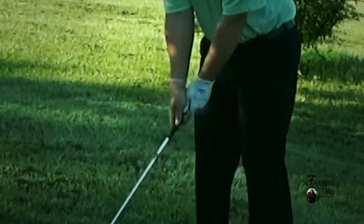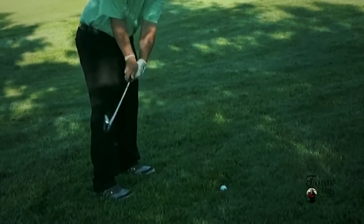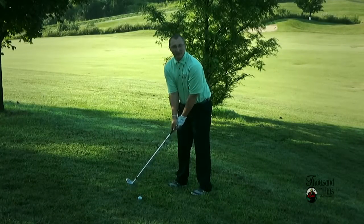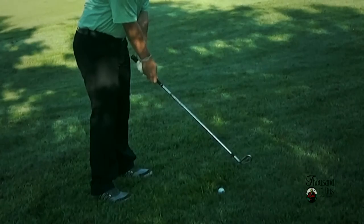The ball is in the middle of our stance. We also want to make sure that we come down a little bit steeper. We're going to focus on coming right on top of that ball and not getting too much grass between the club head and our ball. Let's see how this works out.